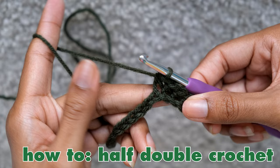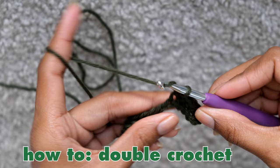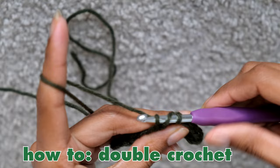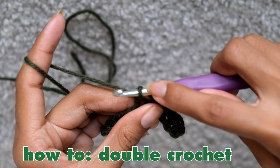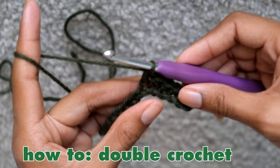To do the double crochet, start by yarning over like you did for the half double crochet, and then insert your hook into the chain. Yarn over and then pull your hook and yarn through the chain. After that, yarn over and pull through only the first two loops on the hook. You should now have two loops on your hook. Yarn over and pull through the remaining loops, and there you have the double crochet.